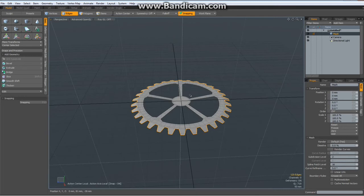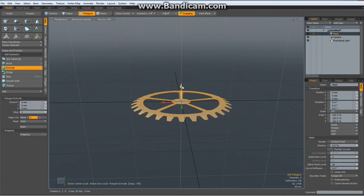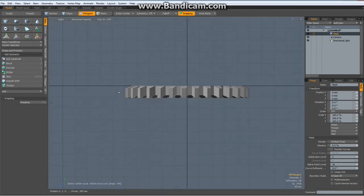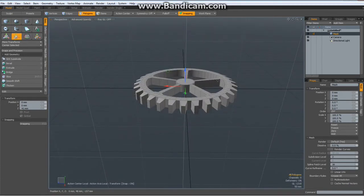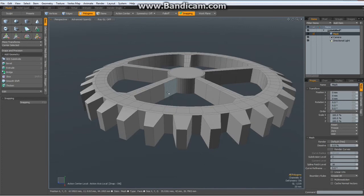Now go to perspective mode, select all the polygons, hit the X key for polygon extrude and bring everything down. Next step is to delete all the bottom polygons because we'll mirror it later, so hit the delete key, then hit W key for move to bring everything up above the center line.